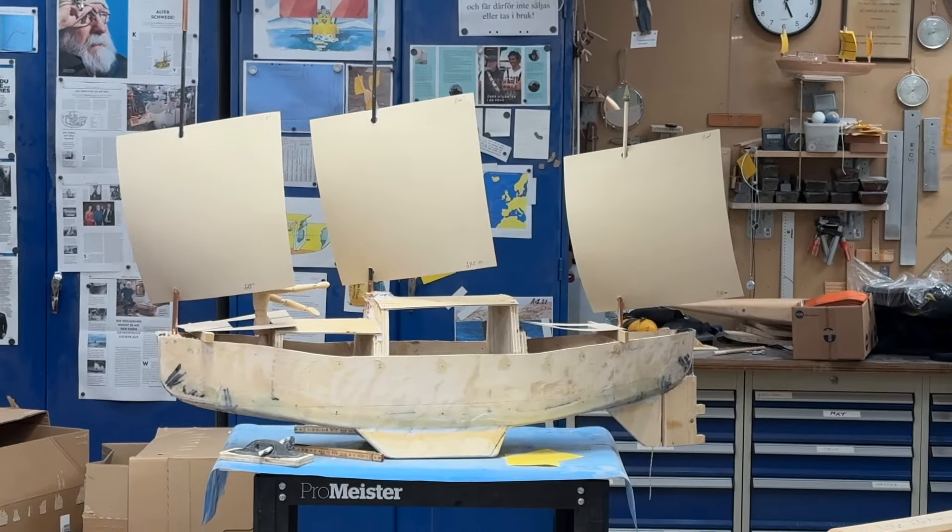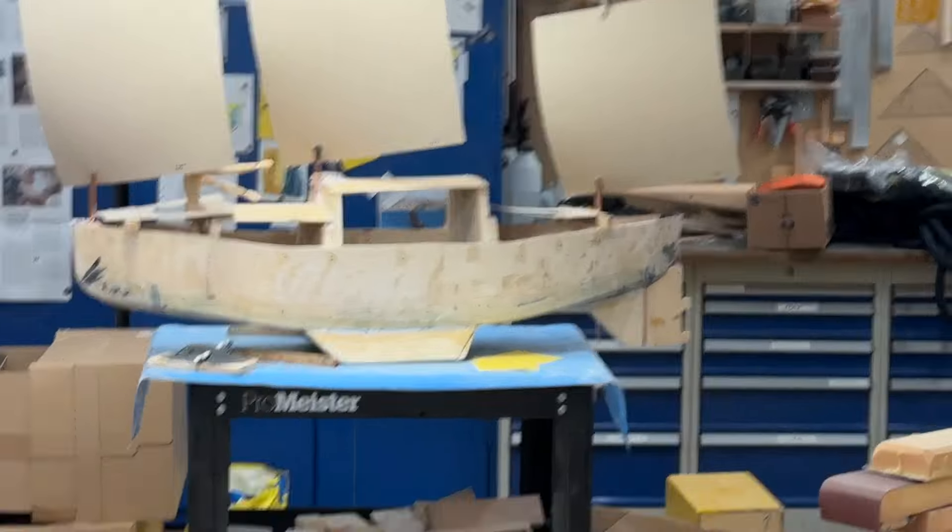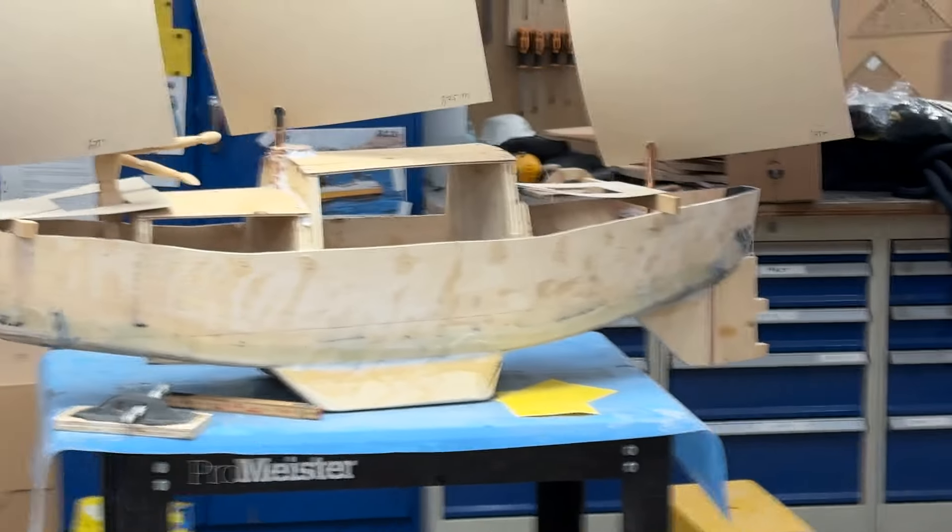Hello friends, this is Irvind. Here's a boat from the side, from a distance — a small ocean-capable boat, or whatever it is.